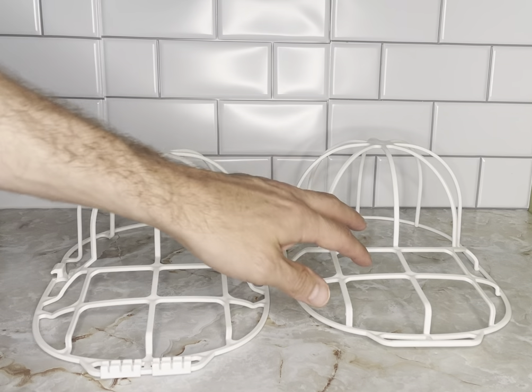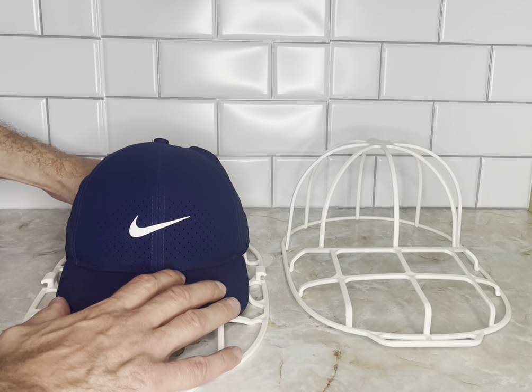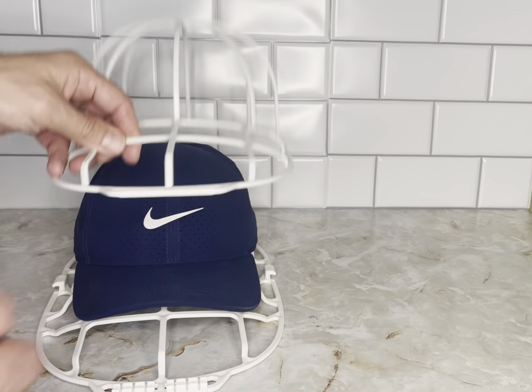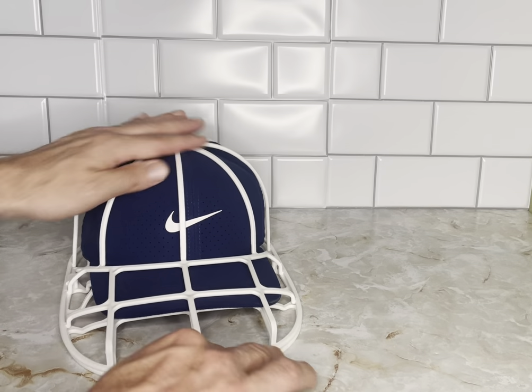There are just two pieces to them. You simply take your hat — it forms right over the top. It doesn't matter if it's snapback or flex fit; there's plenty of leeway. You take the second part and put it right over the top and it just snaps into place.